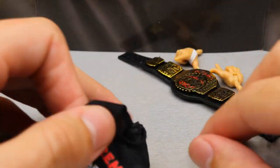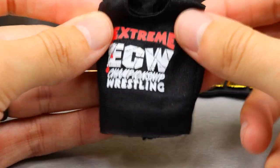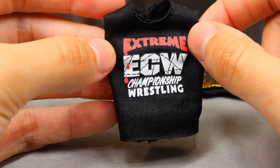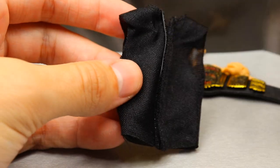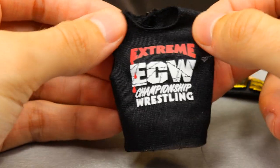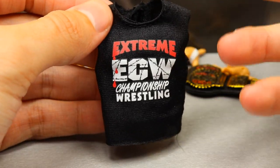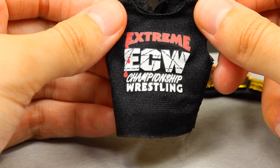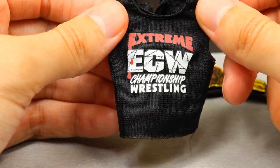Diving into the main accessories, starting with the cloth t-shirt that was on his body. It's an ECW shirt with blood dripping off the Extreme Championship Wrestling logo in the middle — a sleeveless shirt. It fits really nicely on the figure, with a nice standard cloth feel. It's great to see it in cloth and not rubber. I'm not sure if I'll display him with the shirt or in his singlet, but it's a nice cloth sleeveless shirt.